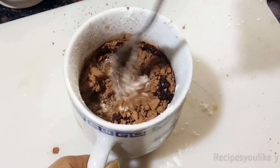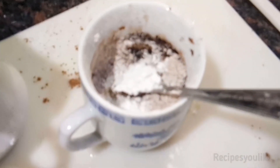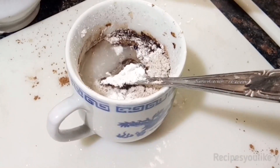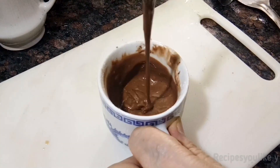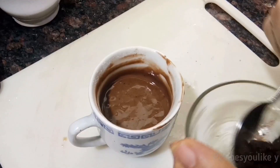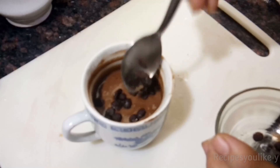Let's give it a stir, and then we will add 1/4 teaspoon of baking powder. We will mix it into a cake batter using water. This looks a little bit thick, so let's add more water and mix. Now this seems to be our perfect cake batter. In total we used about 1/4 cup of water.